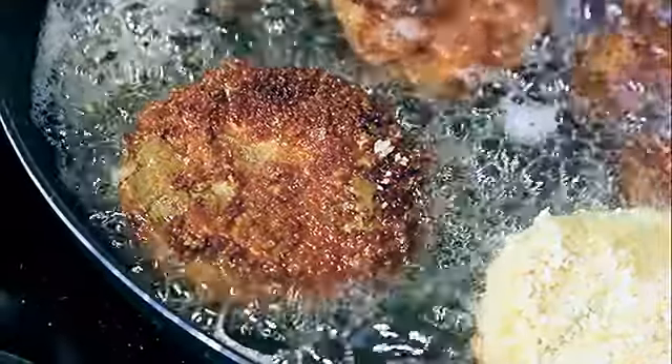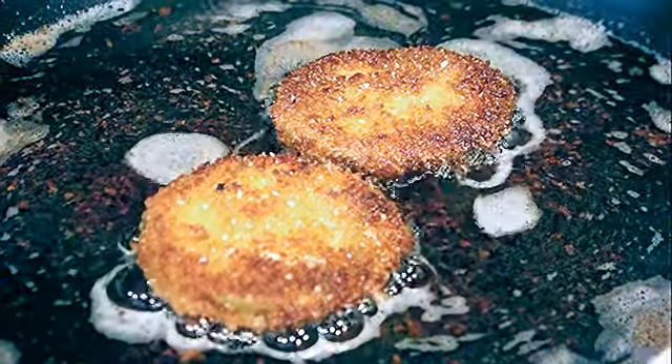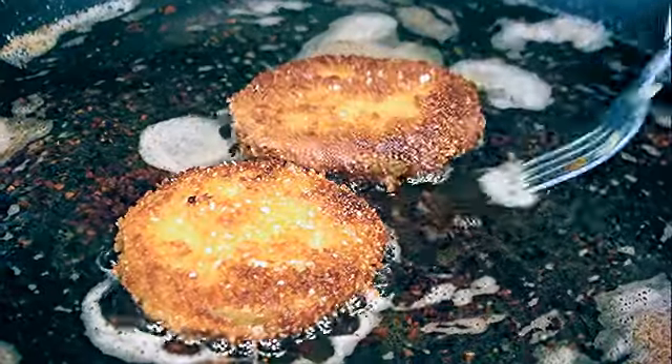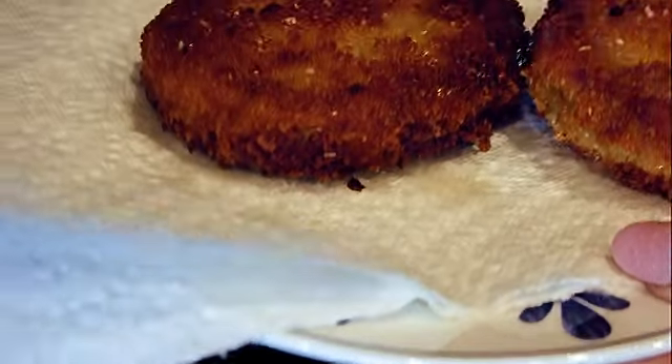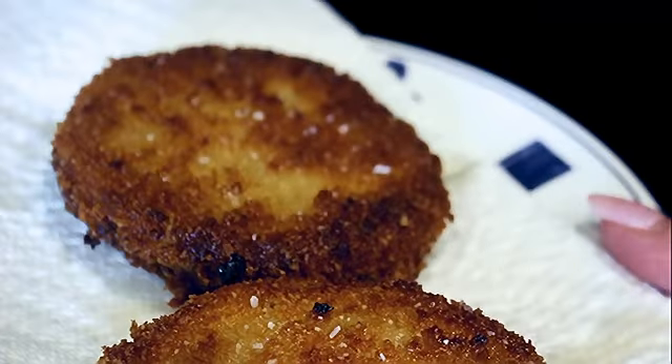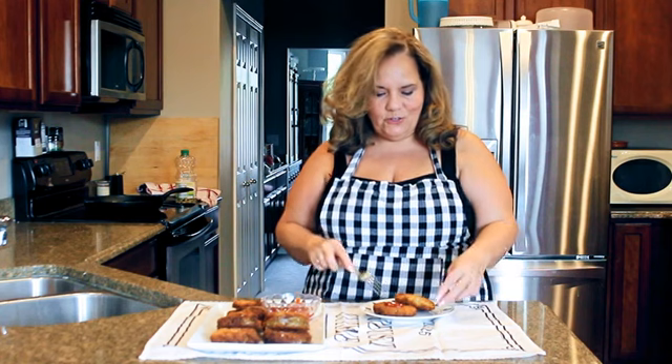When I take them out of the pan I'm going to sprinkle salt on them right away so it'll stick. Look underneath - yep, it's done. I put them on a paper towel to soak up the grease. I have all the other ones out as you can see - I take my oil off the heat. Look at those - oh, luscious!